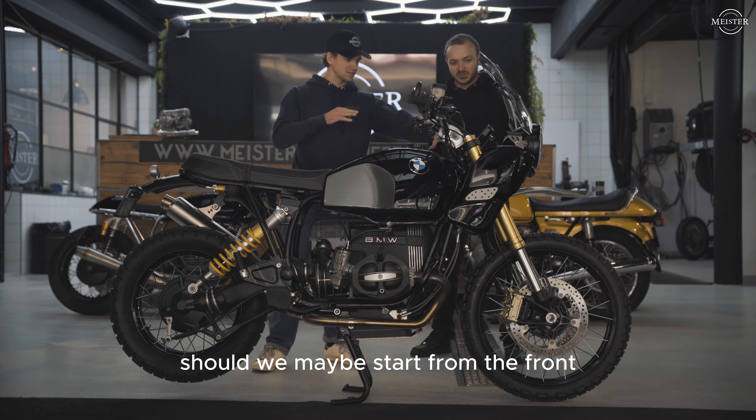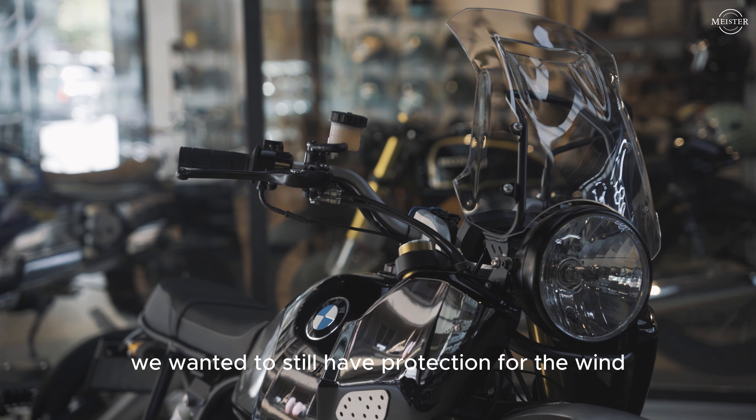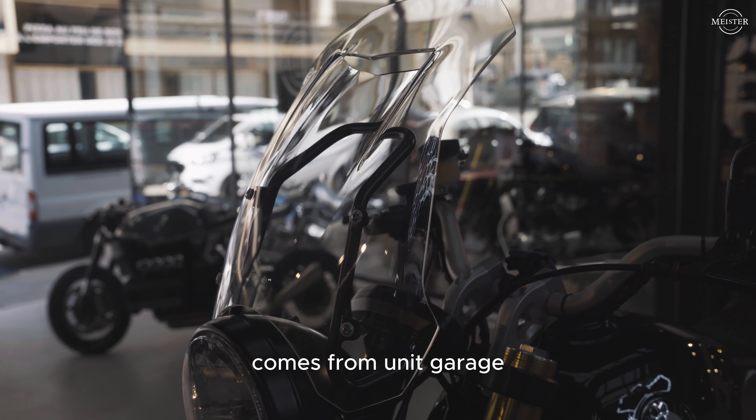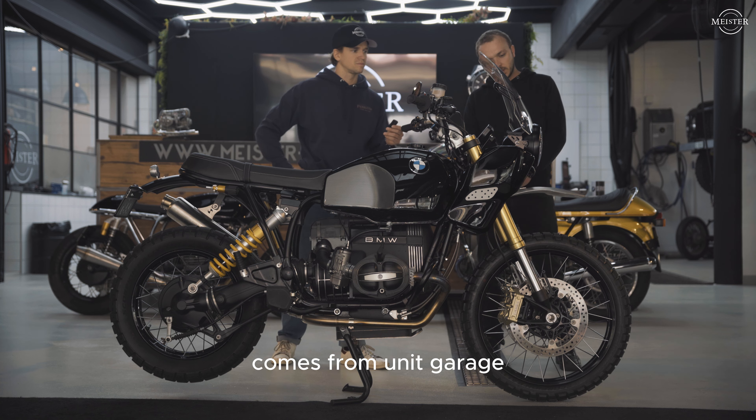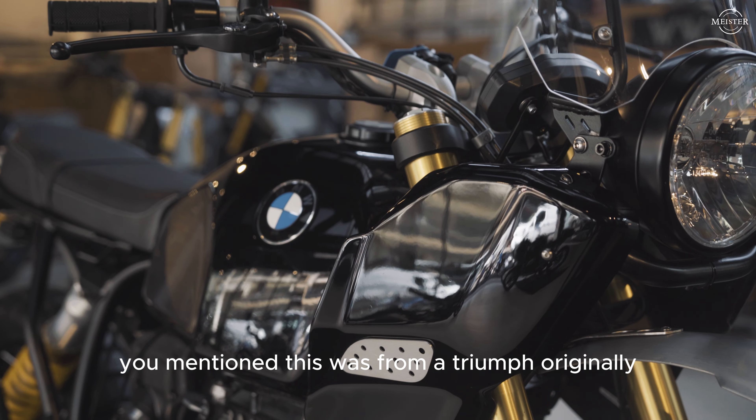Where should we start? Maybe from the front. The idea is to modernize the old R80 GS a bit. For that we kept the original front fairing — we wanted to still have some wind protection. So we installed a new one from Unit Garage, and we adapted it with all the parts here. This was originally from a Triumph kit, but we had to modify all the brackets to fit. The kit is for Triumph but it's designed from the Royal Enfield Himalayan.